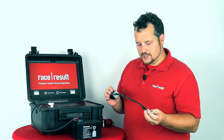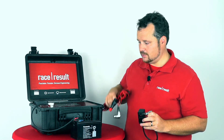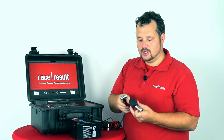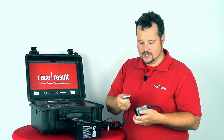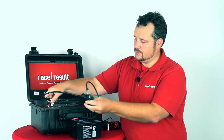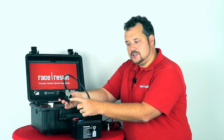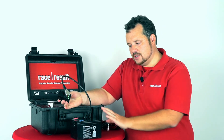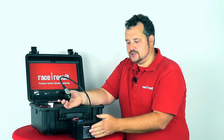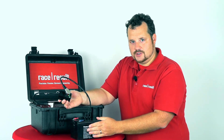So, you plug in your existing cigarette lighter cable — or whatever cable you have built yourself for your batteries — into the Battery Booster, and you plug the Battery Booster into the system, and that's it. The Battery Booster has one LED: it shows green as long as the external battery is good, orange when it's close to empty, and red when the battery is empty.